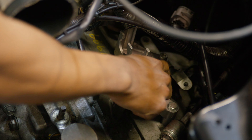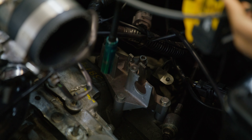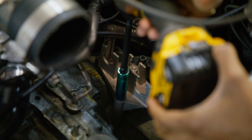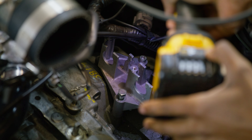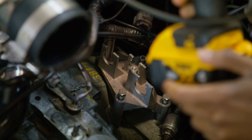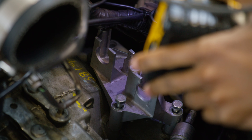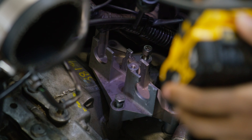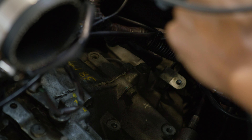Now the shifter cable bracket has three bolts that are holding it in place. I'm just going to go ahead and take those out and the cable bracket will come right up. Now that all three bolts are out, we can just lift this right up and take it out.